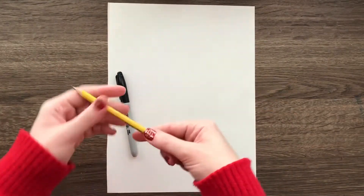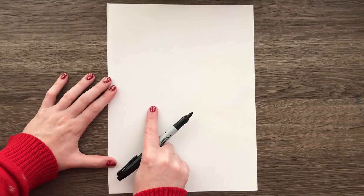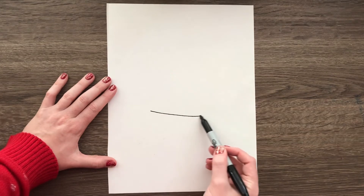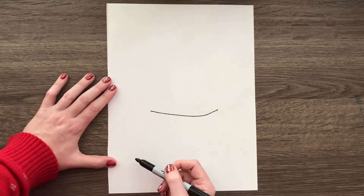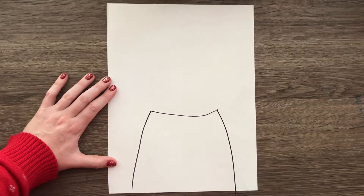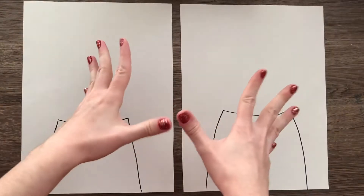You're going to use a pencil of course because you can erase. I will use a marker so it's a little bit easier to see my drawing, but you use a pencil. We're gonna start with our sweater first. You can do the bear or the deer — doesn't matter. We're gonna go over both, but we're gonna start with a curved line a little bit under the middle of our paper, then bring a line down on each side to create the sweater.